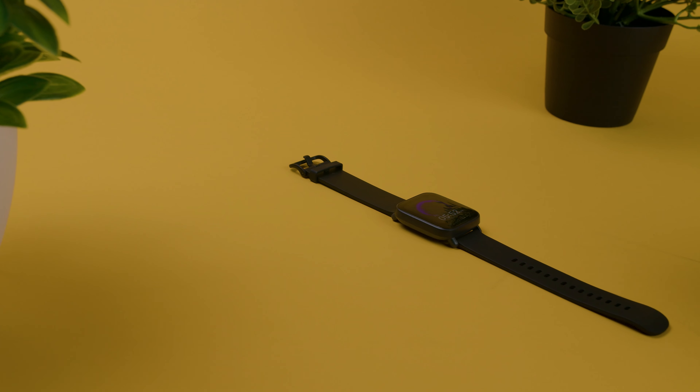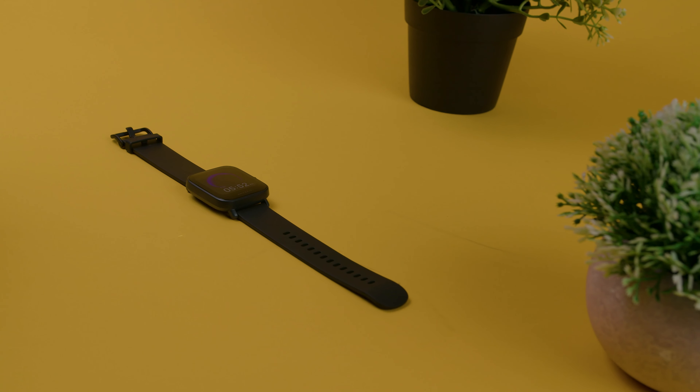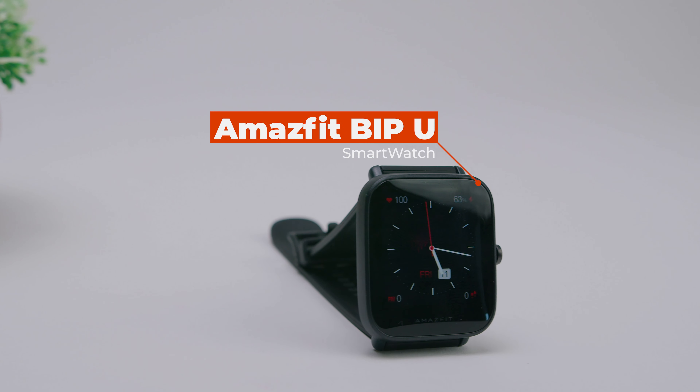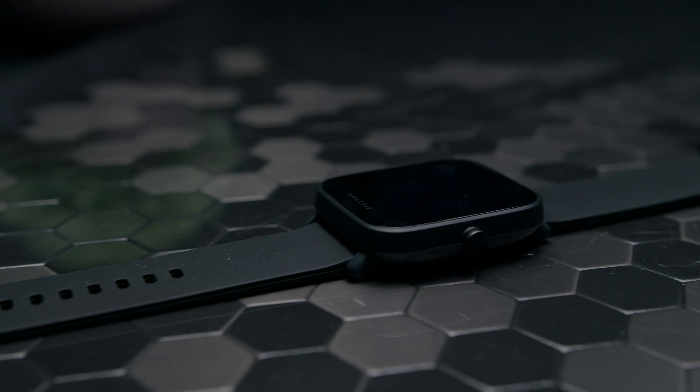Smartwatches are a great way to track your physical activity throughout the day, and in recent years, smartwatch technology has made a lot of progress, so you can now get a smartwatch at an affordable price. The Amazfit BipU is a sub-$100 smartwatch that can track your activity and it's packed with features. There is a lot of value in this budget smartwatch, but is it the best you can get for your money?